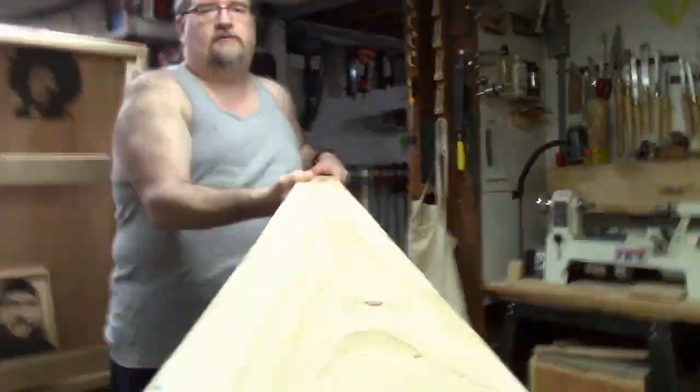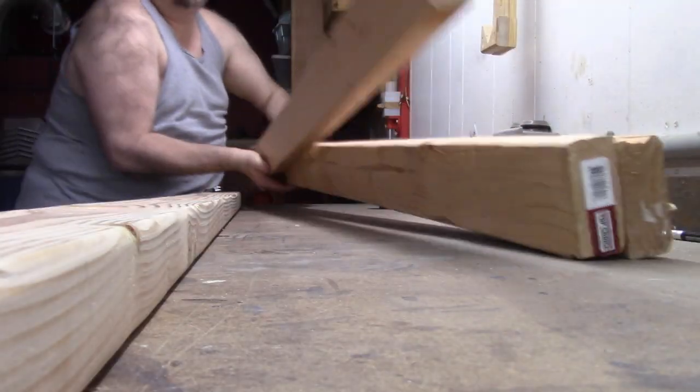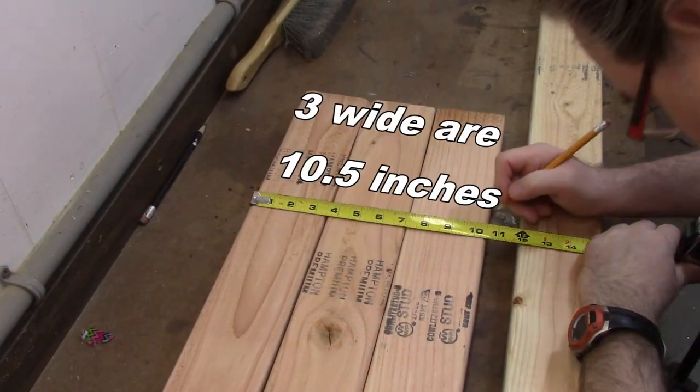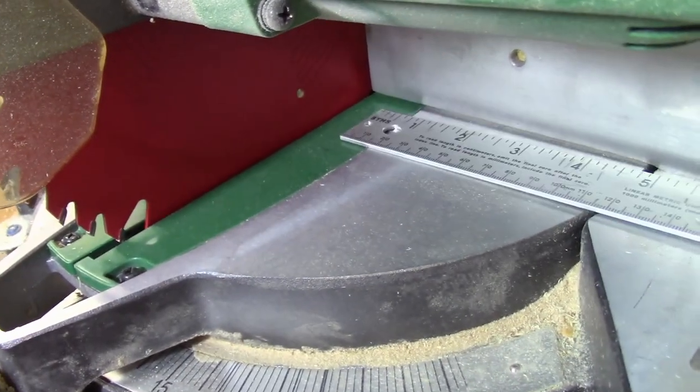But anyways, let's go downstairs, we'll cut these down to size and make a giant Jenga. I got four pieces of Douglas fir and I probably should have got six — I ended up having to use some from my scrap. Three wide, or ten and a half inches, that's how long we're going to set up the stop block for. Ten and one half inches.